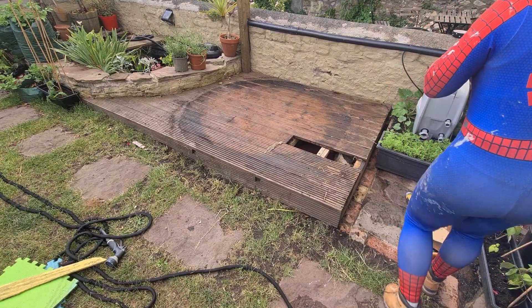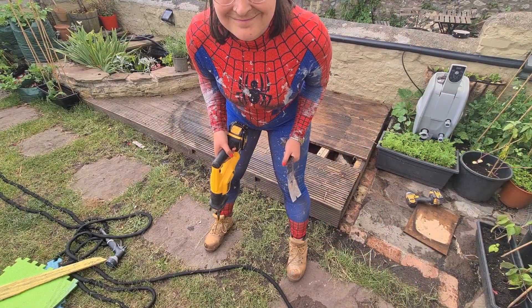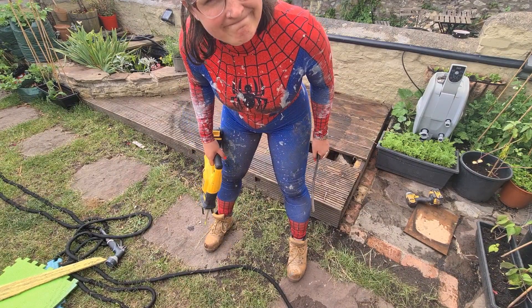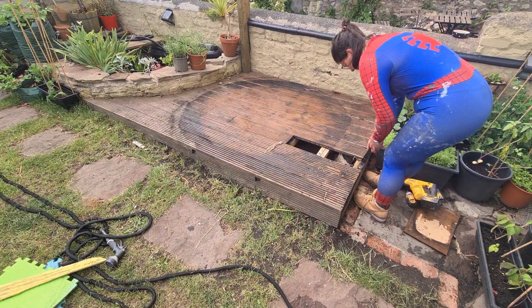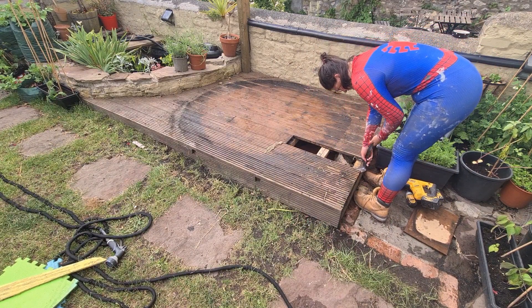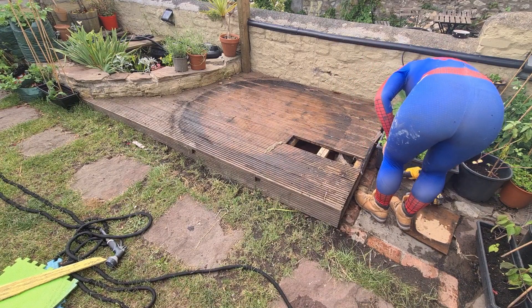It's held together with gaffer tape and good vibes — well, we'll see. When I take this up I really want to use this opportunity to test how well it was actually built. I mentioned in yesterday's vlog I didn't build this with the intent of putting the hot tub on there — that was kind of an afterthought — so I hadn't built it to be structurally sound enough to hold a hot tub. We're going to find out super soon how well this has held up over the last couple of years.